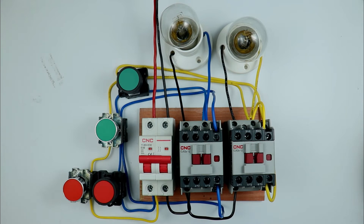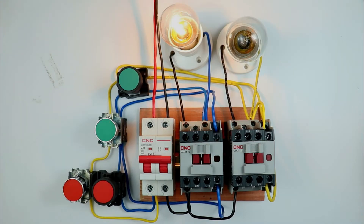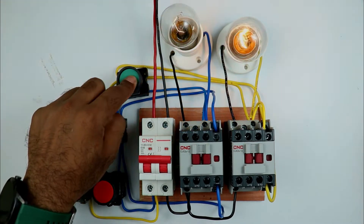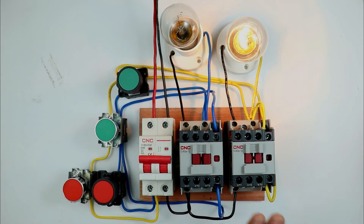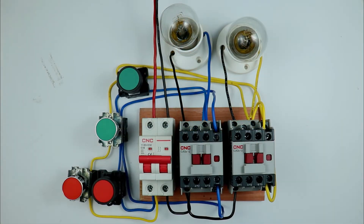Push button interlocking means I will do the interlocking of the push buttons in such a way that when one push button turns on a contactor and another push button is pressed, the first contactor which was turned on through the first push button will automatically turn off. Let's move on to the wiring part.